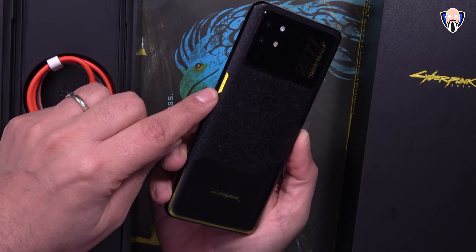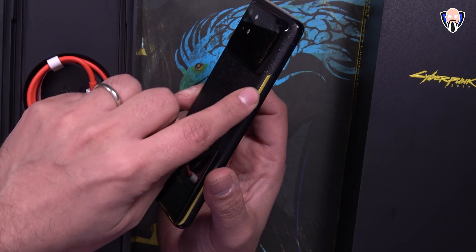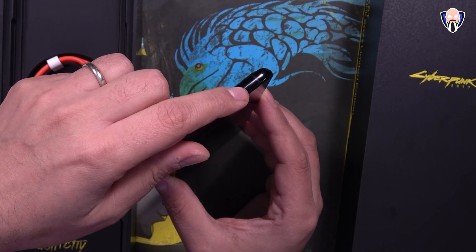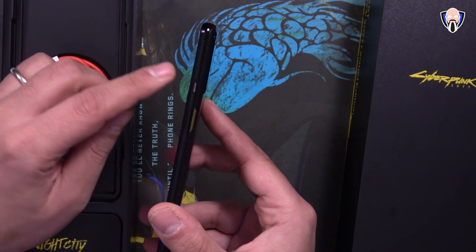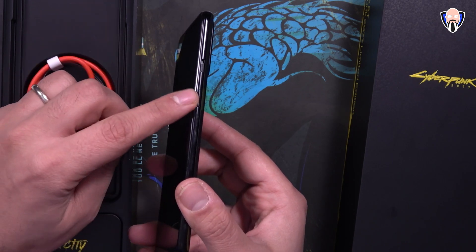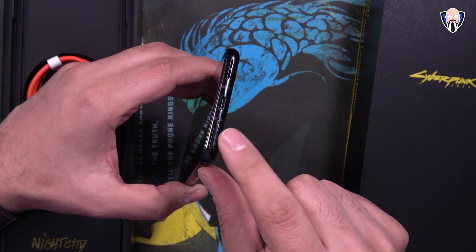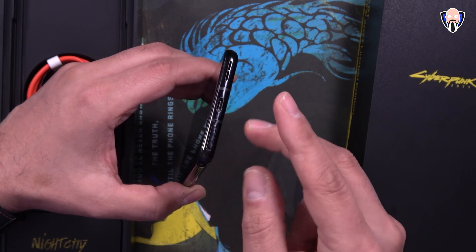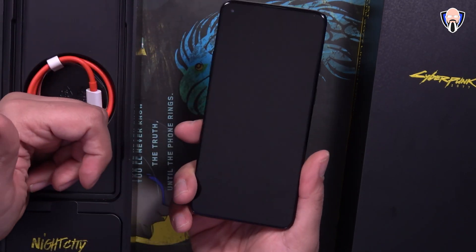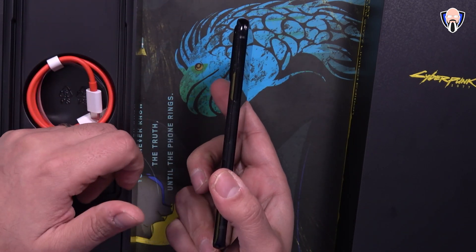Next to the power button we have that same coloring, although the button itself is not colored. The same thing applies to the volume rocker on the left side with a nice little accent color present right next to it. On the top we essentially just have one of the microphones. On the right side we have the toggle to turn on silent, vibrate, or normal sound, and the power button. On the bottom we have a bottom-firing speaker, USB Type-C, one of the microphones, and the SIM tray capable of supporting two SIM cards since this is a dual-SIM device. The top earpiece married with the bottom speaker gives us stereo speakers.